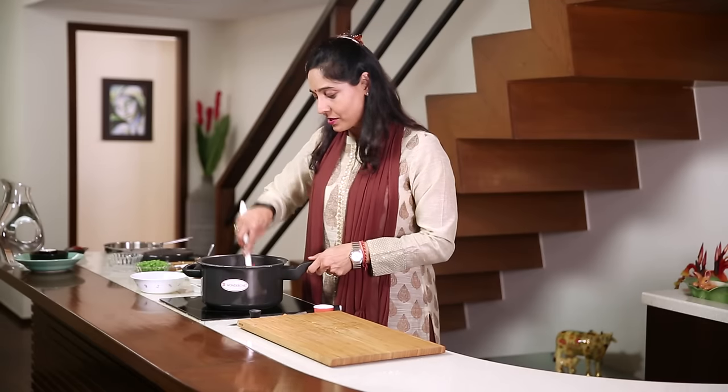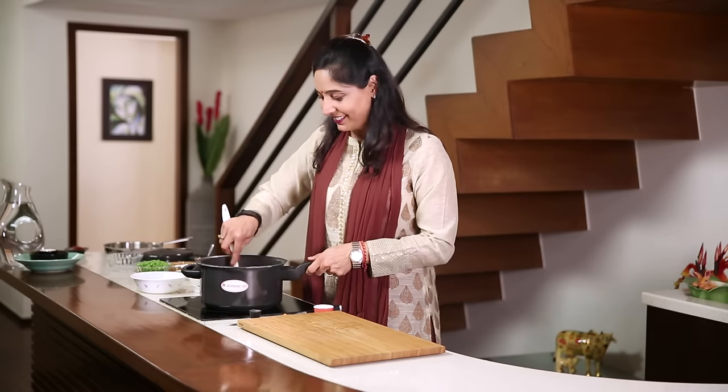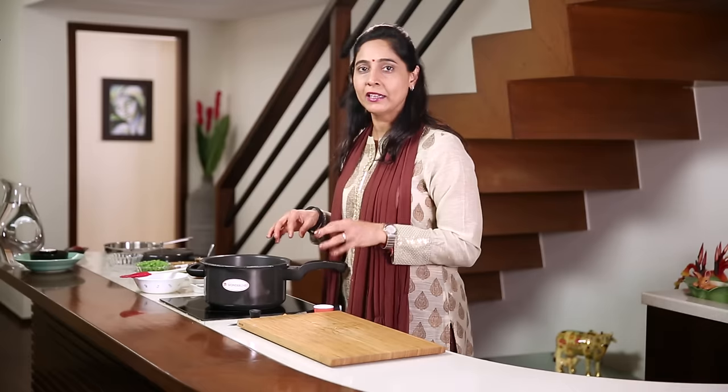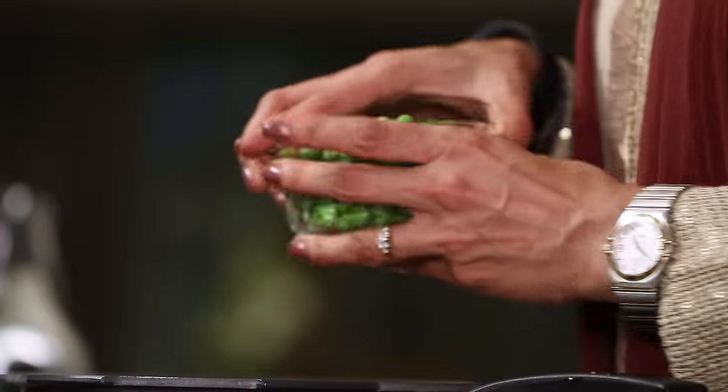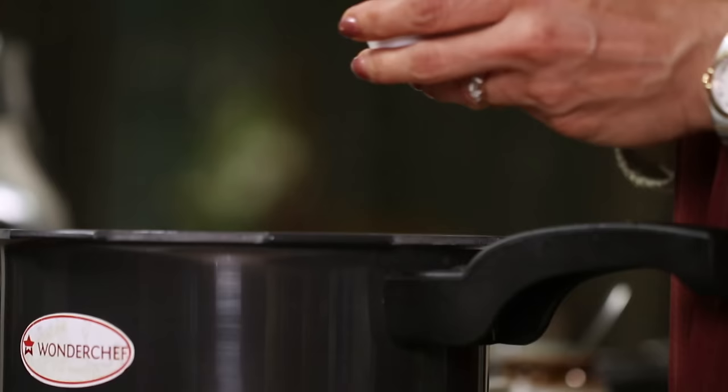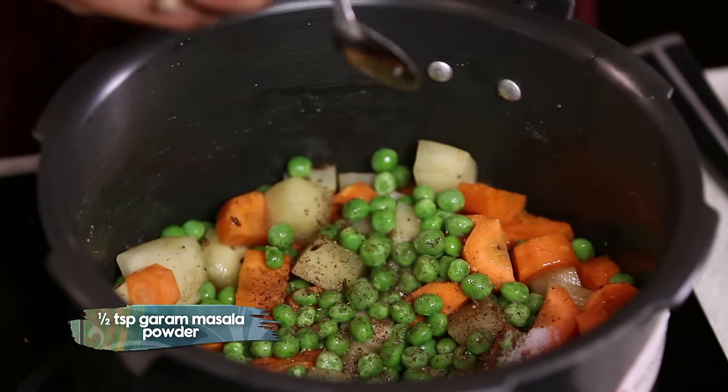One of Sanjeev's friends, Vinayak Kavande, always used to demand this recipe. This recipe cooks so fast. When you decide it's time for breakfast, you can just make it instantly at that time. Quickly add the green peas, just a wee bit of garam masala, just for flavour.